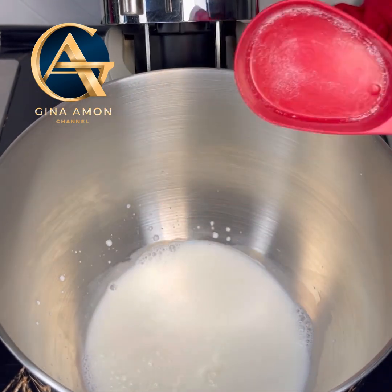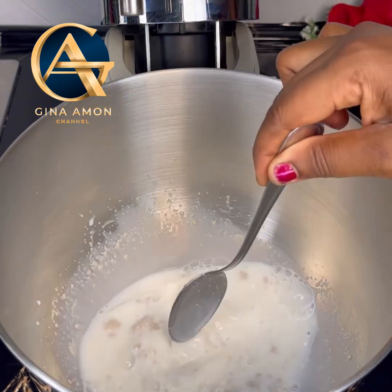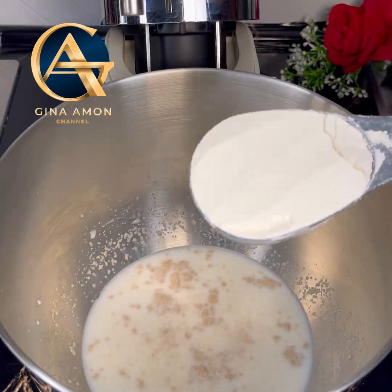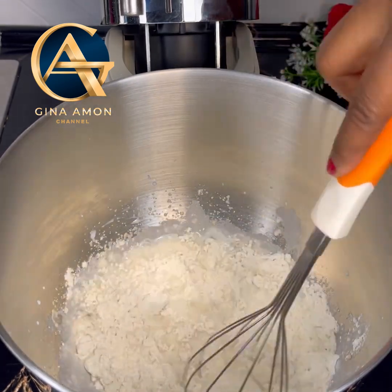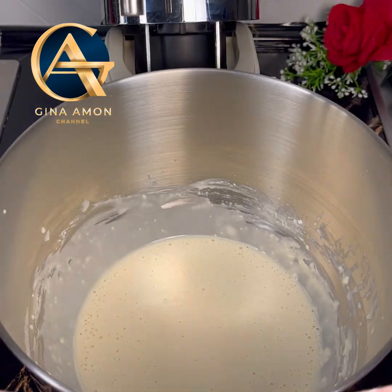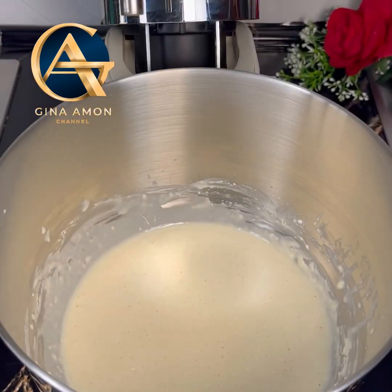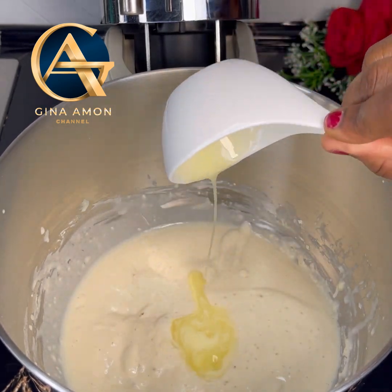To my stand mixer I added warm milk, warm water, sugar, and dry yeast, and mixed until well combined. I'll list the exact amounts of the ingredients in the comment section or in the description box below. Once everything has come together, add in some of the flour, wait until well combined, then cover it with a clean film and let it sit for at least 10 minutes.